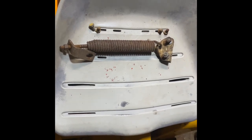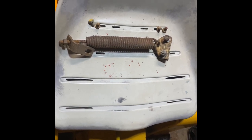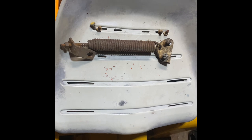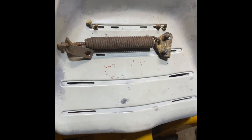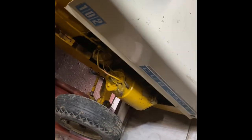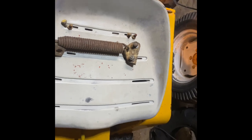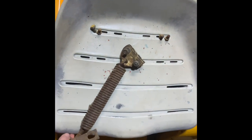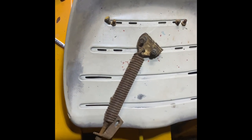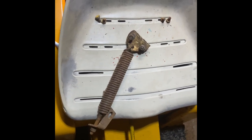Hey guys, welcome back to the channel. We're going to be doing some plow day prep on the '66 and the '102. This is the first year they've had it since COVID happened, so we're going this year. We'll be taking the '66, the '102, and probably the orange and white '68. First, we're going to talk about this — it's a Brindley spring assist for your rear lift and snow plow.